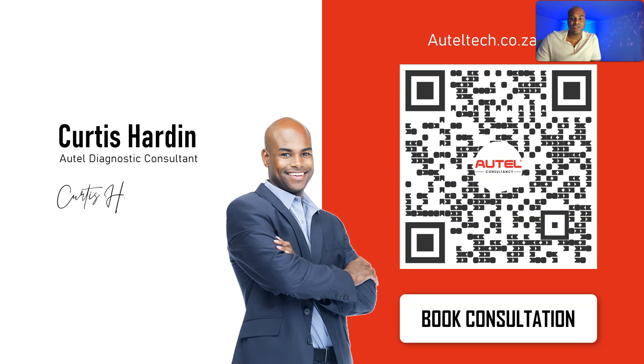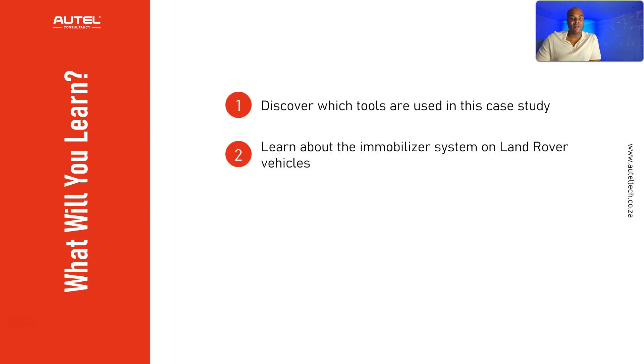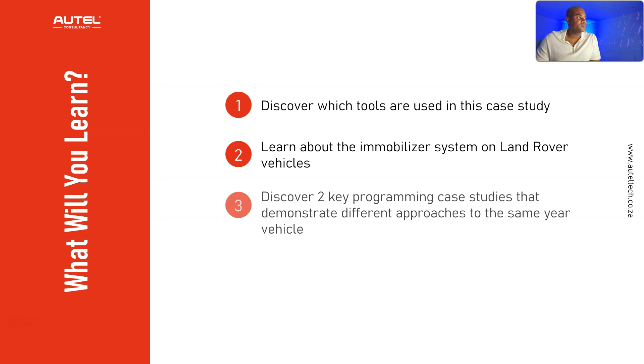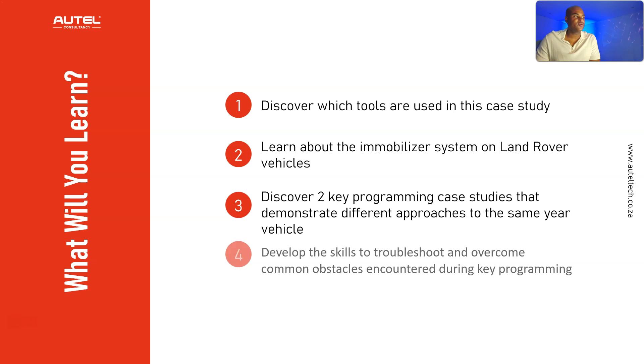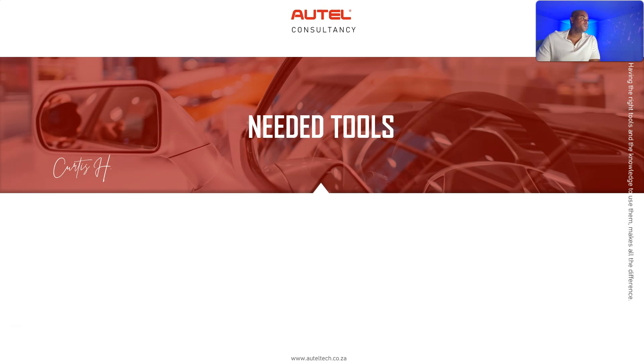Here's what you'll be learning today: you'll discover which tools are used in this case study, learn about the different immobilizer systems on Land Rover vehicles, and discover two key programming case studies that demonstrate different key coding approaches for the same year vehicle. We'll also develop skills to troubleshoot common obstacles during key programming and acquire a clear understanding of the workflow for registering keys on the bench for Land Rover vehicles.